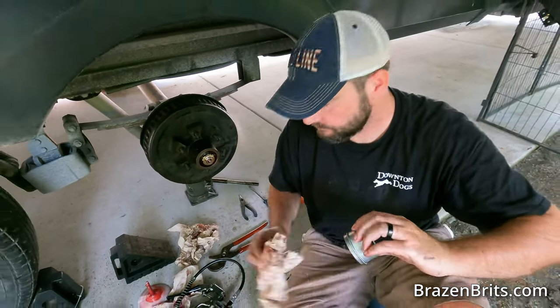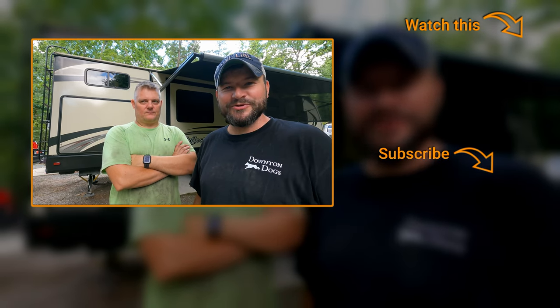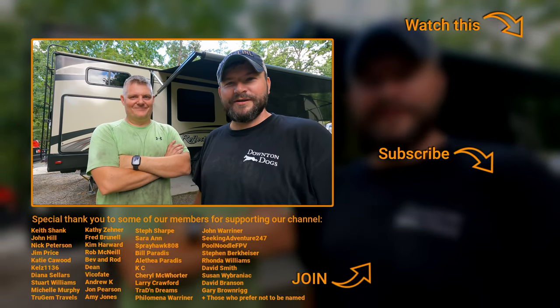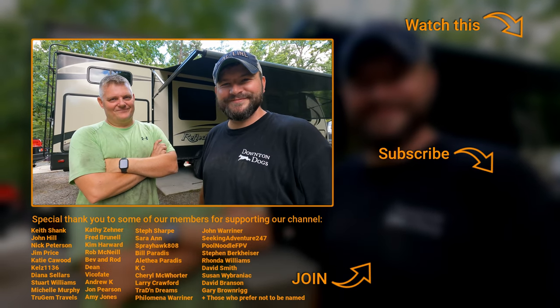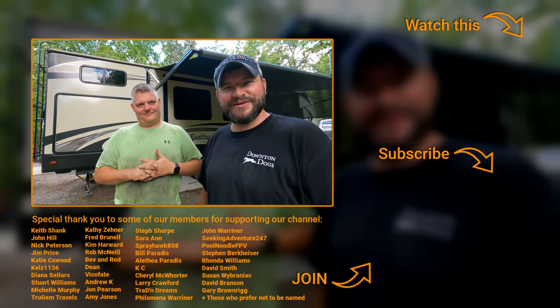That was really pretty easy — it probably took about an hour per wheel, and this was my first time doing it. Thank you to Rob for walking me through all the tricks of the trade. I'll leave a list of everything we bought below so you can make sure you're prepared. Hit subscribe, like the video, and if you'd like to become a member and support us, hit the join button — there's also a thanks button below if this helped. We'll see you next week.